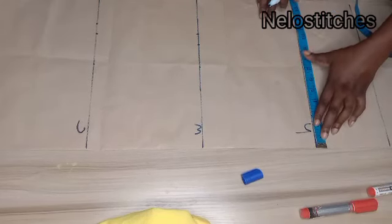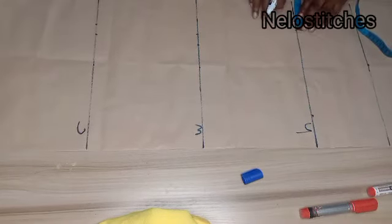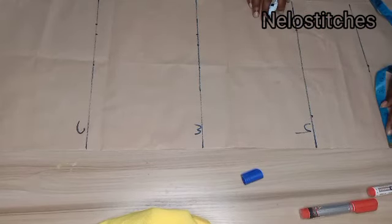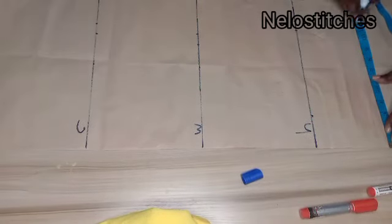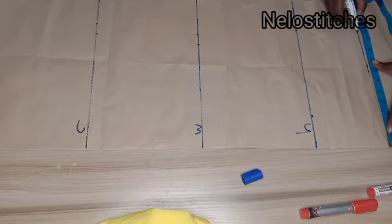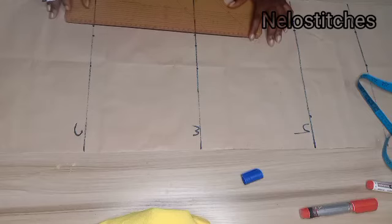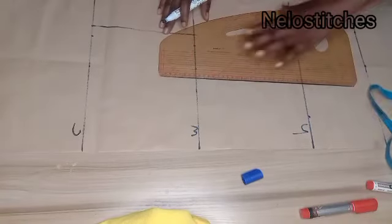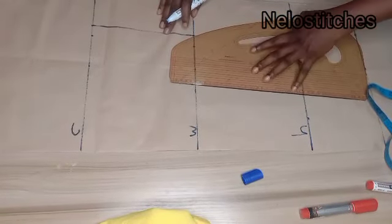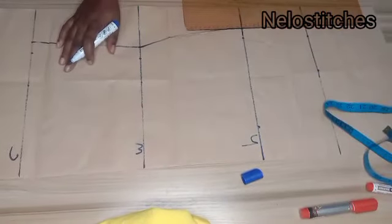The waist I'm using is 36 divided by 4. My hip is 44 divided by 4, and I add 1 inch to that. At the hemline I also marked hip divided by 4 plus 1 inch — exactly the same as the hip line. So: bust is 39, waist is 36, and hip is 44. I'll connect these points together.